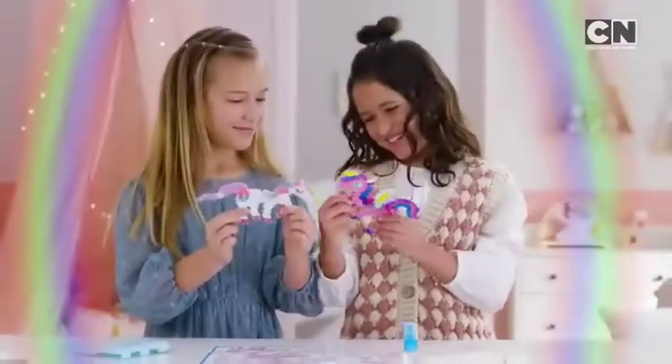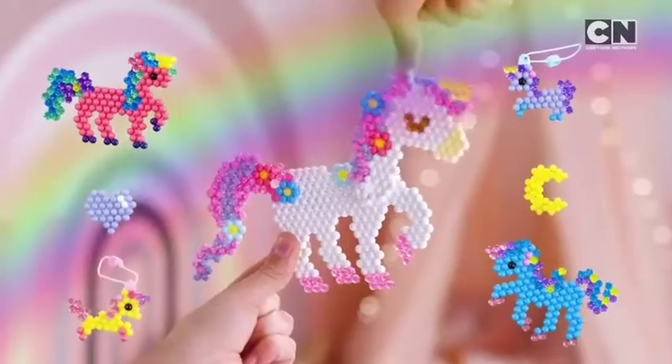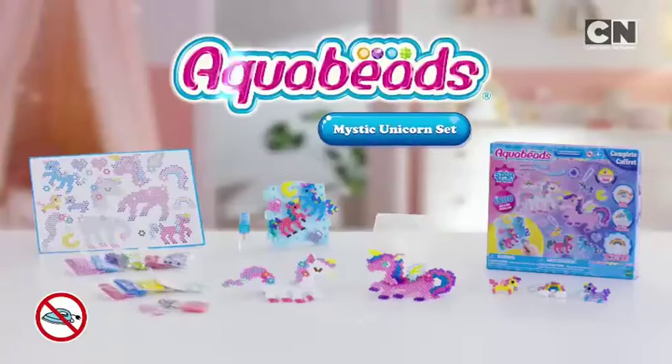Aqua Beads Mystic Unicorn Set. Place the beads to make an enchanting design. Spray with water and watch the beads magically stick together. Make charms, swish the tail, flap the wings. So many ways to play. Aqua Beads Mystic Unicorn Set.